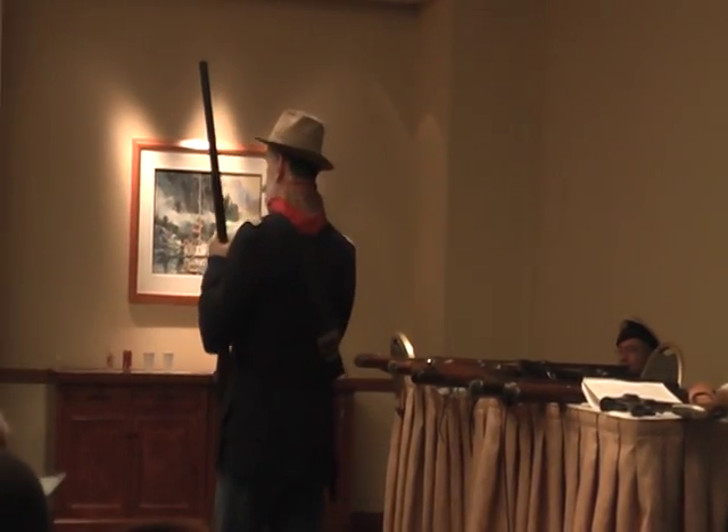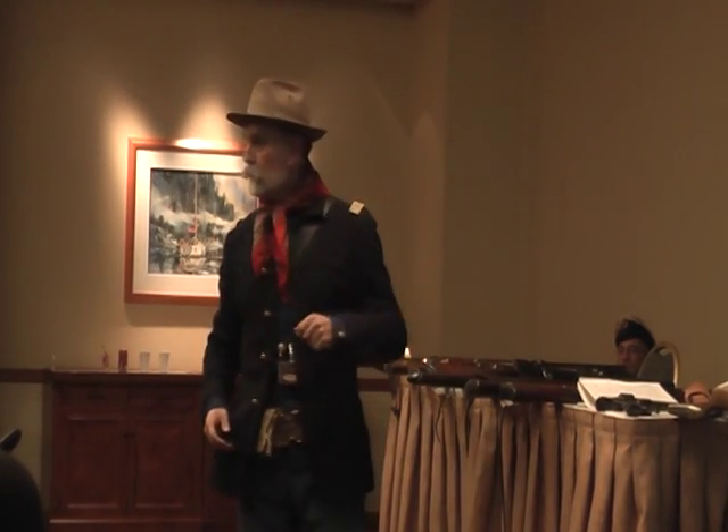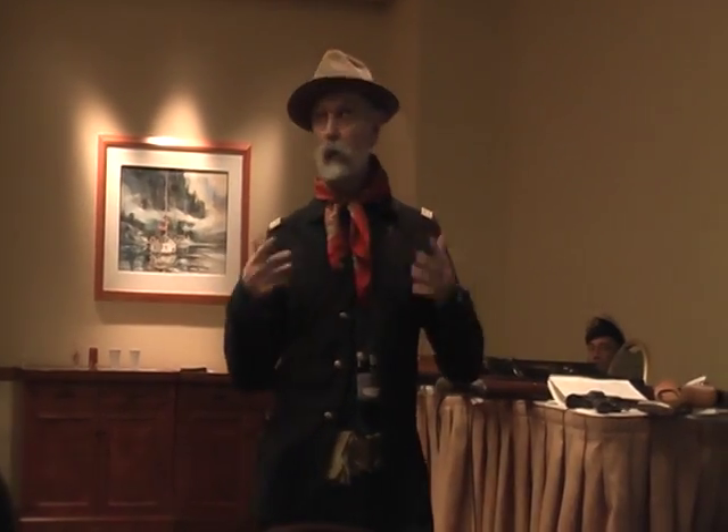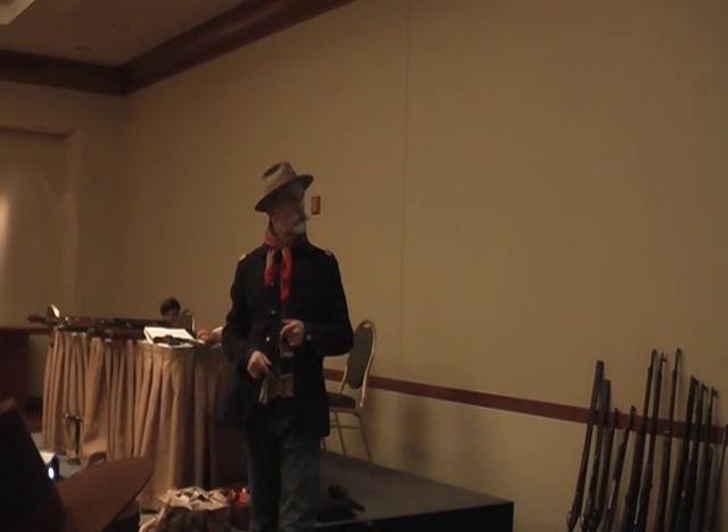The '76 was carried by guys like Teddy Roosevelt when he was a ranchman in South Dakota. But also the Northwest Mounted Police used them — from about 1878 or 1879 up past 1900. They actually liked them better than the rifles that replaced them, the Lee-Metfords, because they were more accurate at long range.